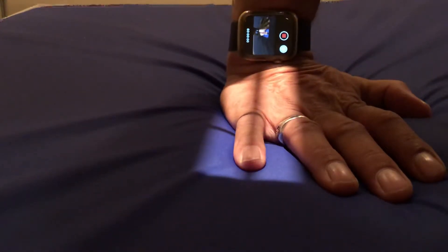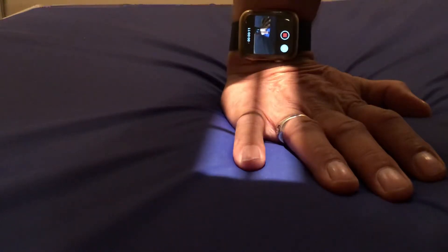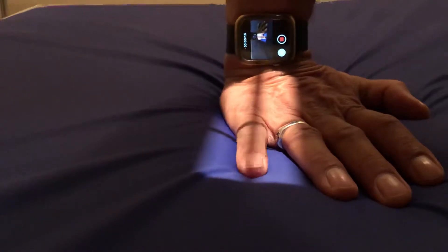Before we start, if you like this video, please comment and subscribe and share. So we're going to take a picture of the little finger, and it's the same way as the other three fingers and the thumb.